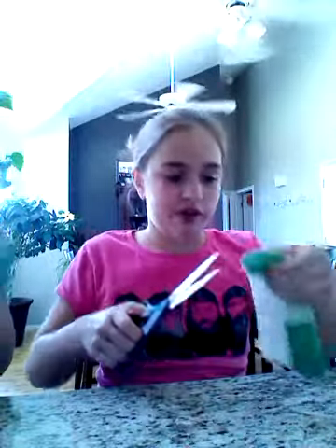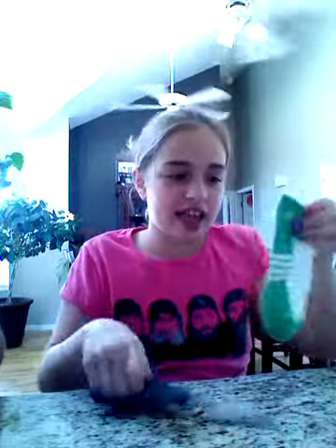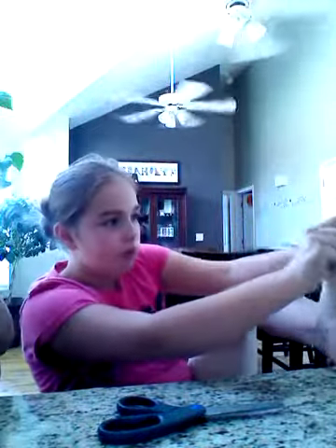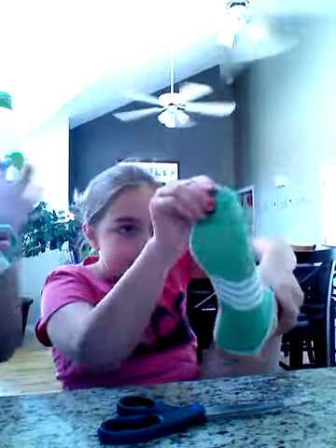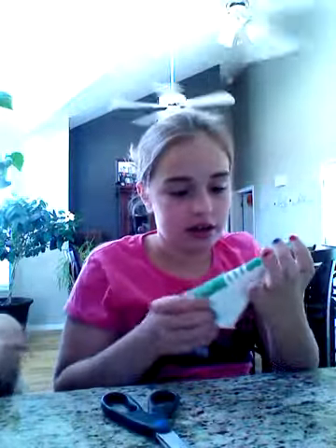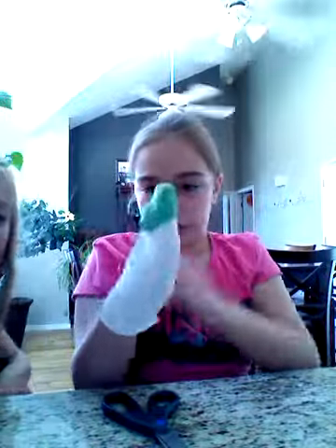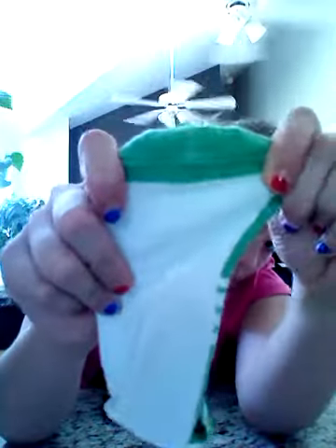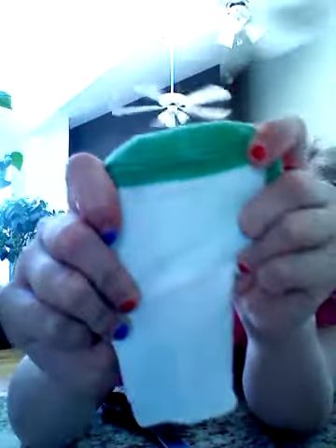Then you cut down here. My sister wanted a small one — a short sock. The short sock looks like this; it'll fit me. So what you're gonna do is take the sock and see where this line is.